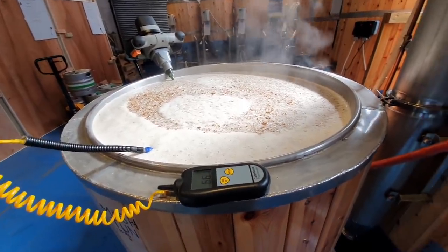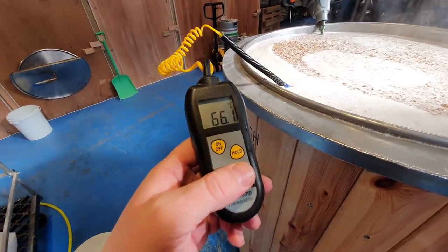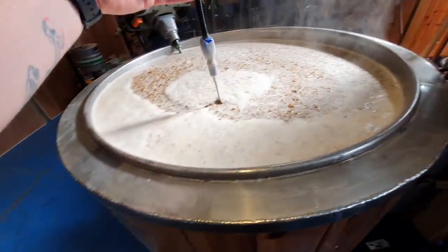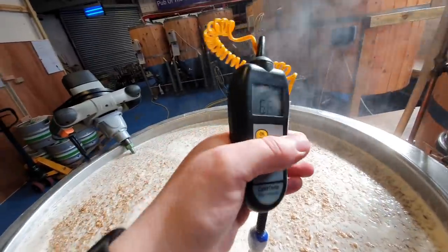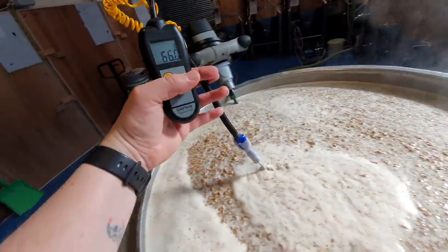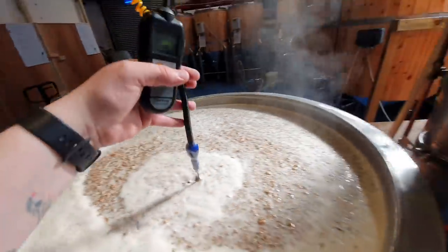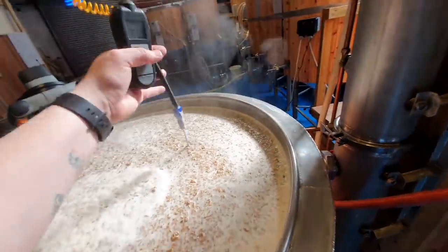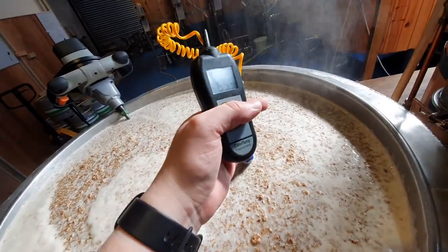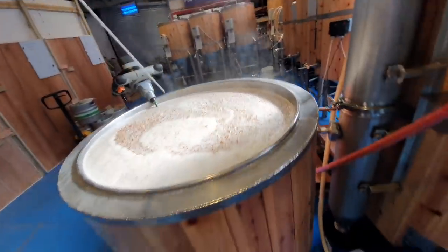That, ladies and gentlemen, is what you call a full mash tun, and we've managed to achieve our target temperature of 66 degrees. You'll see a slight fluctuation there of 66.1, and in places it will be down at 59. But it's relatively homogenous and I am extremely pleased that we managed to get there. It was touch and go for a minute.